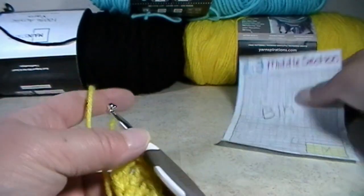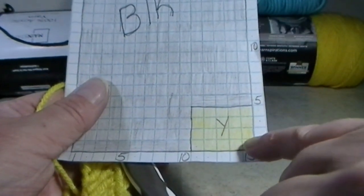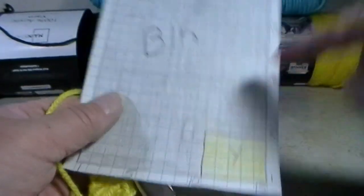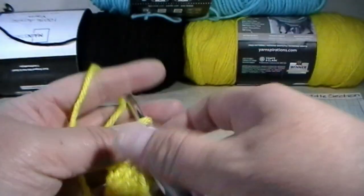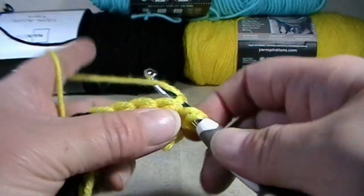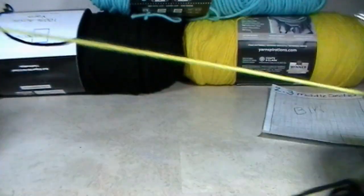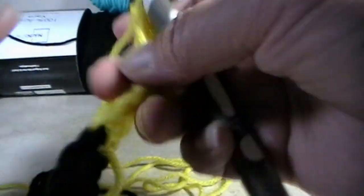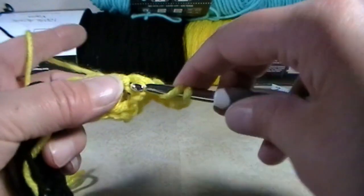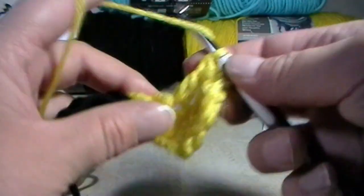Now that was row number 1, and we are going to be working on row number 2. Row number 2 consists of 4 yellow with 4 black transitions, and then all the rest of it will be all in black. We are going to chain 1 and turn our work. We're going to double crochet into that very first stitch, then double crochet into the next stitch, and into the next stitch, and the next.